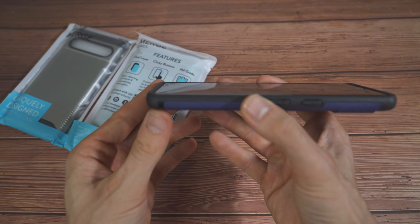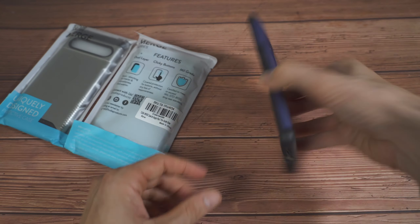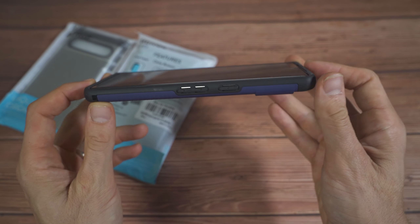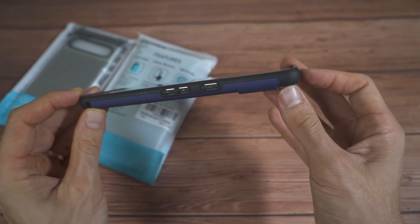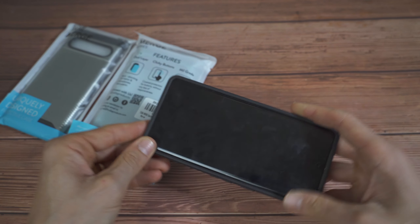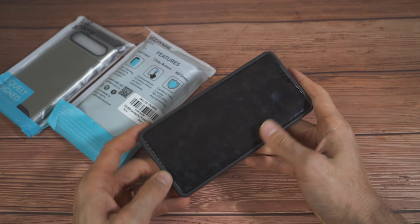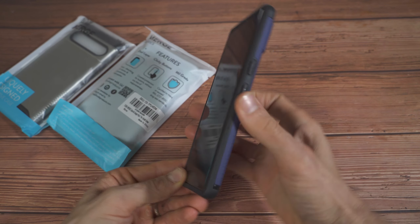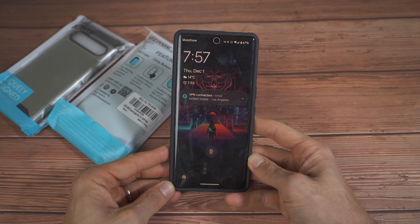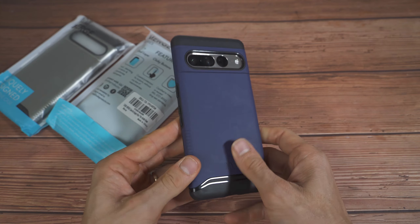One of my favorite things about this Tudia case is the lay-on-the-table design. There's a lip on the front of the device for both the top and bottom of the screen, and a little bit of extra TPU on the corners to protect your phone if you drop it. It's not going to give you the greatest face-down drop protection, but the Pixel 7 Pro has a curved screen, so that kind of goes with the territory.